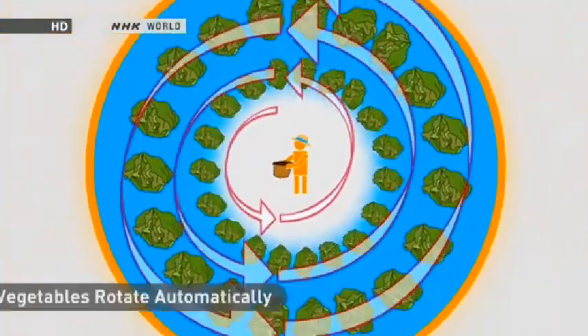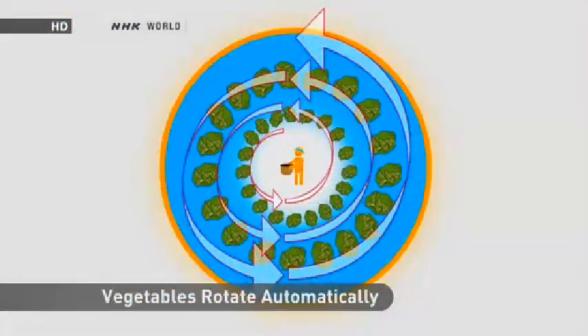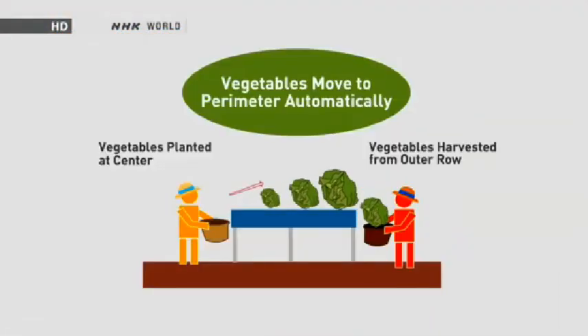With this circular growing system, the only human labor required is for the planting and harvesting. Almost no work is necessary during the 30 days in which the vegetables grow.